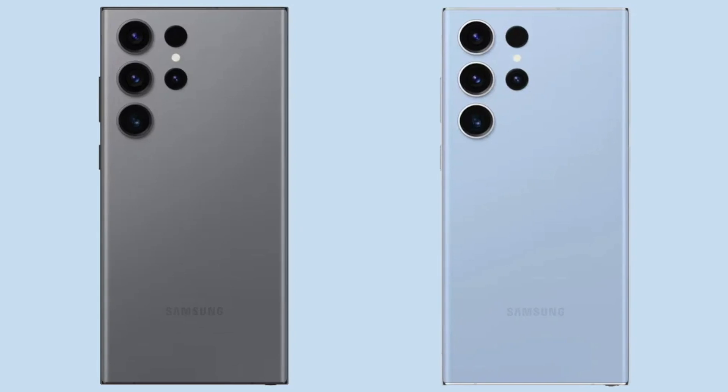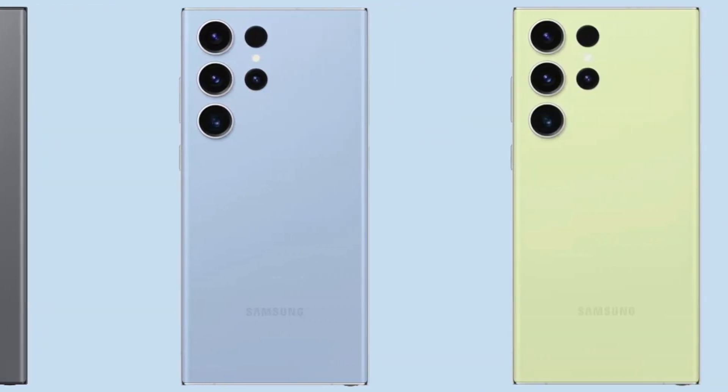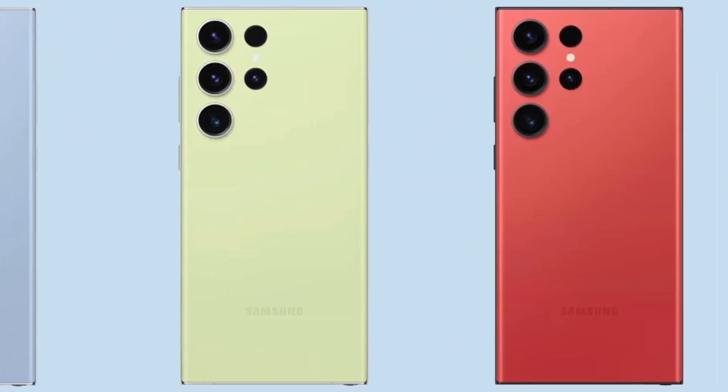My only complaint with this case is that it does hide the color of the phone that you bought. So if you bought one of the interesting colors, unfortunately there's probably not a leather case that will match it.